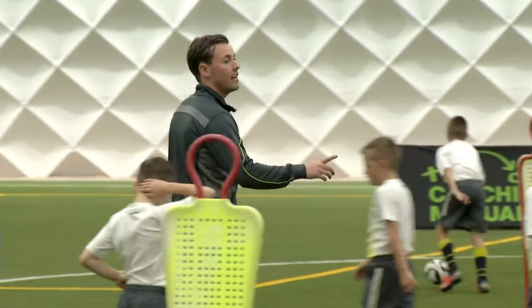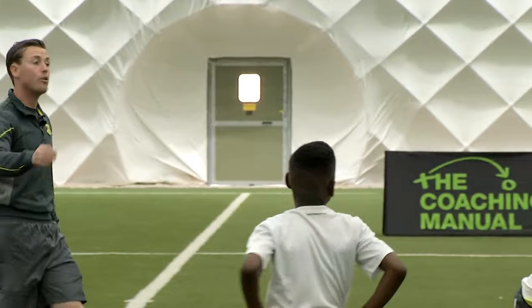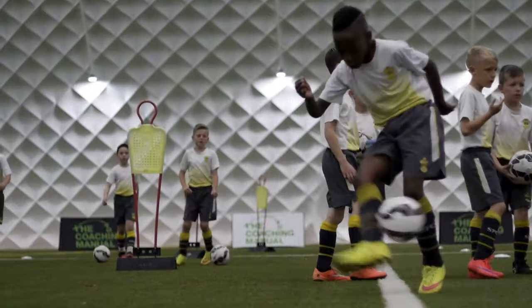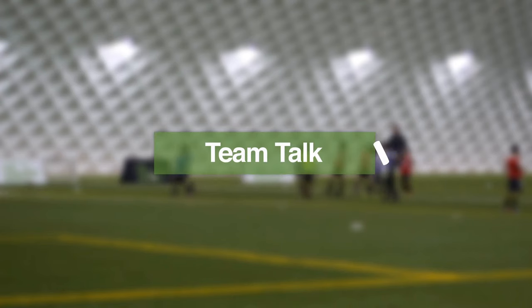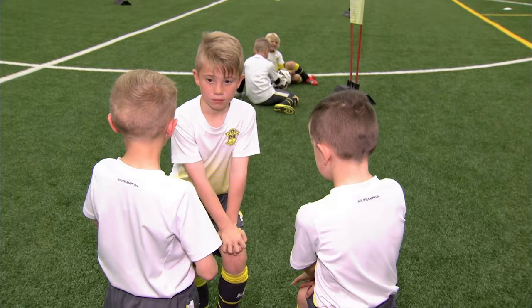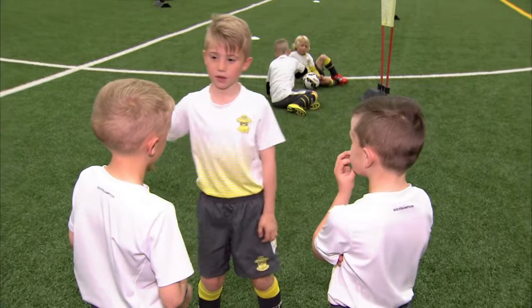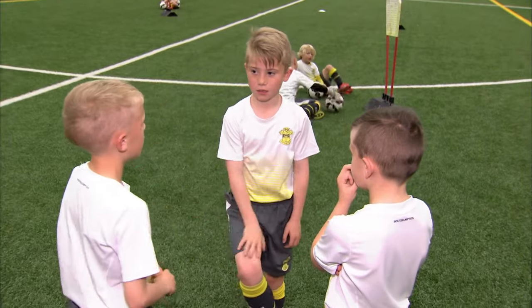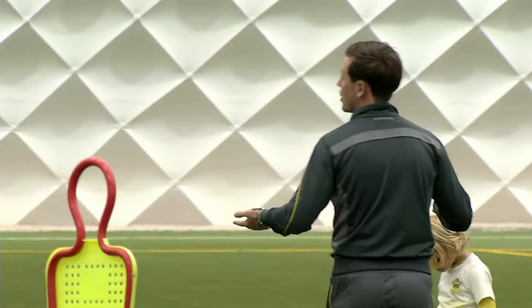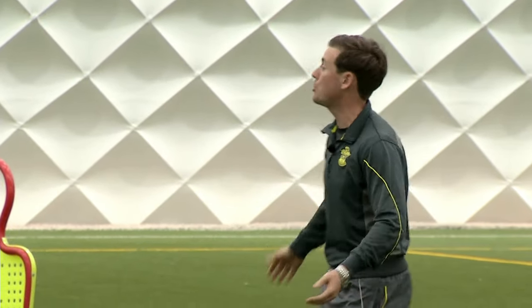I want you to get together with your partner, and there's two things I'm looking for. I want you to give them a little bit of feedback on what you think they did really well, and what they might need to do better next time. And also, I want you to come up with a combination. Inside and outside is good, but on the inside and outside we need to do the zigzag. I'm looking now at each group, and I'm looking for the most original combination — a ball mastery into a beat-the-man move.